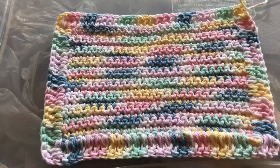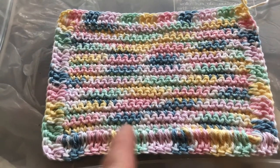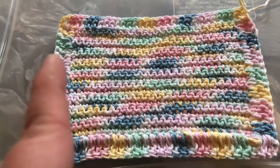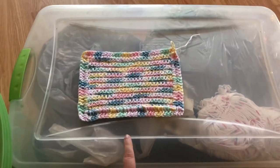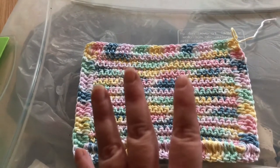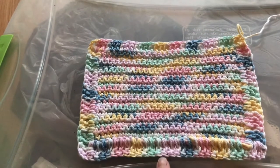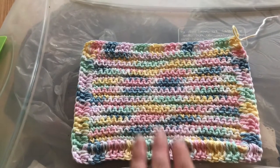I use these all the time in my home — for washing dishes, as face cloths in the bathroom, and I have larger ones as drying mats for dishes. I even have really large ones the size of a bath mat for when you get out of the shower. They hold up really well, won't lose their shape after washing, and are fairly stain resistant, so you get a ton of usage out of them.